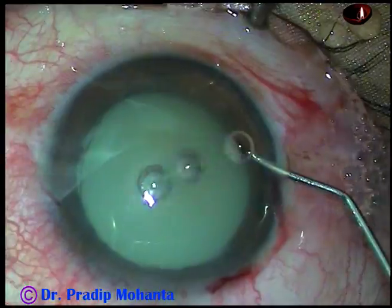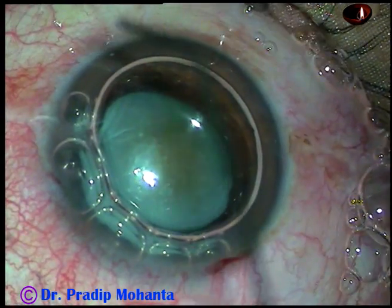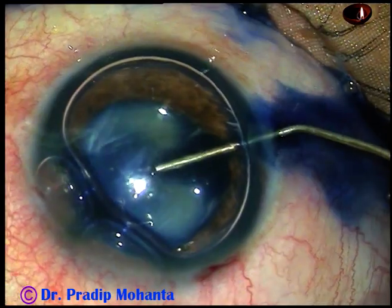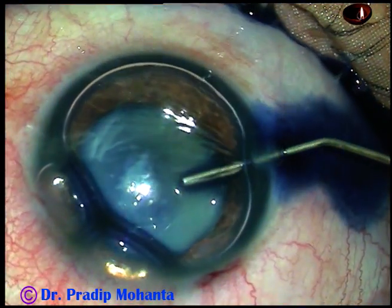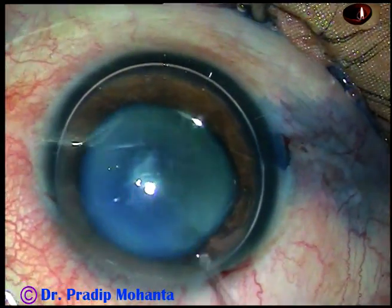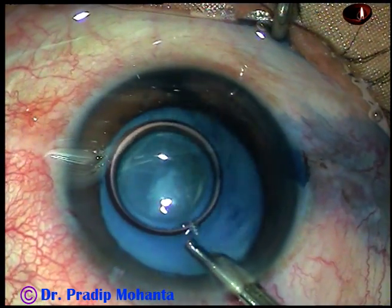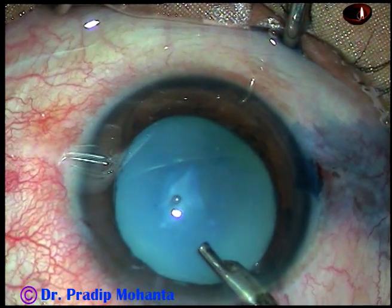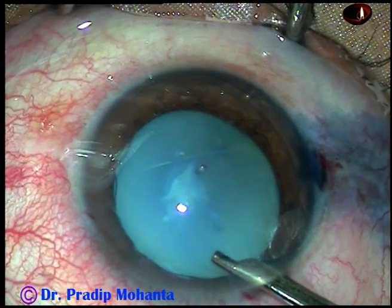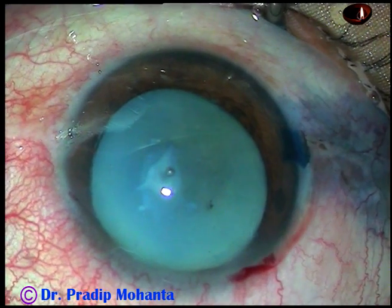Now, an air bubble is being injected into the anterior chamber. I want to stain the anterior capsule underneath this air bubble — and here goes trypan blue dye. The dye should touch all parts of the anterior capsule. Now we can see something white on the anterior capsule. Let us wash the dye out and see what is there. Yes, there is a fibrous plaque involving the anterior capsule.